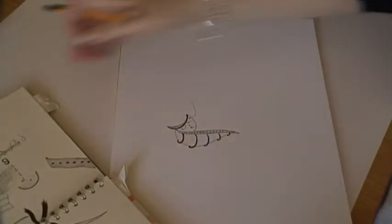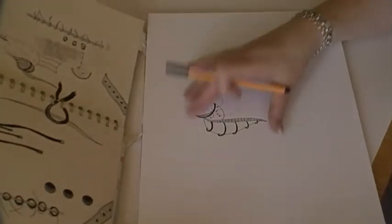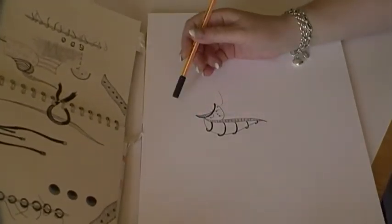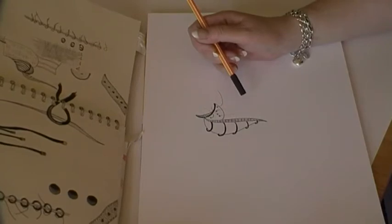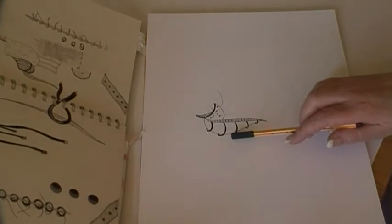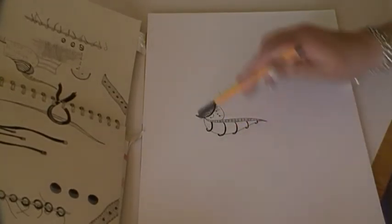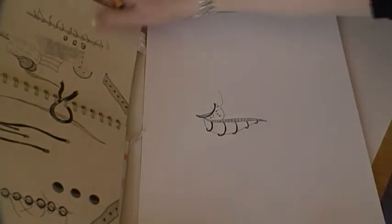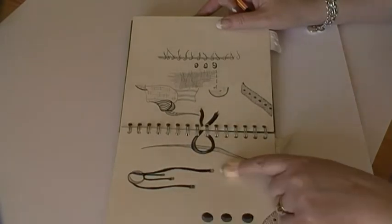Hi everyone, day two of Doodle with Karen. I absolutely love it and I'm wondering now how to extend and what to add — I don't want to spoil it. I'm looking at this and it's like a belt with a buckle on the end.